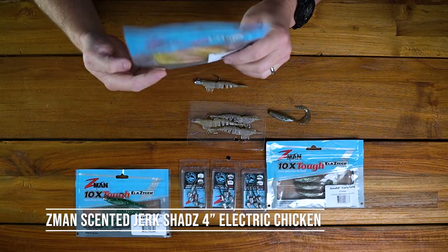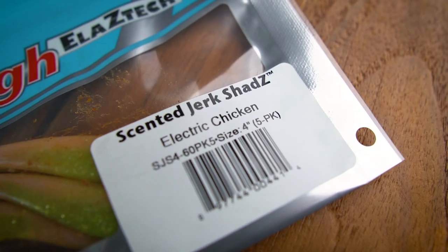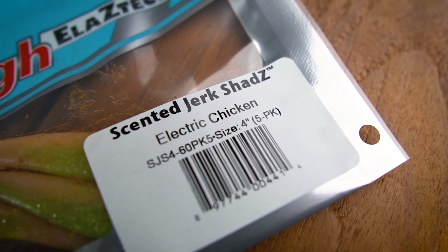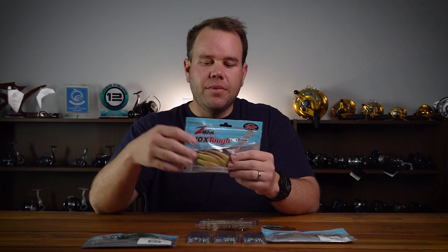The next one is a four inch centered jerk shad. The four inch is a plastic that'll get a bit deeper. So when you're fishing off those ledges, a bit deeper off the ledges, the four inch jerk shad really does the job. Fish them on a quarter ounce, let them sink down the edge of that ledge and the snapper come out and grab them.